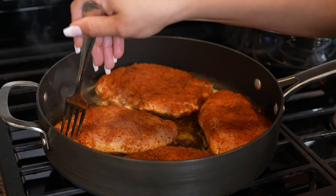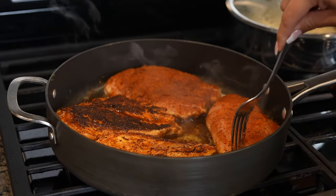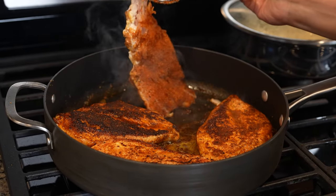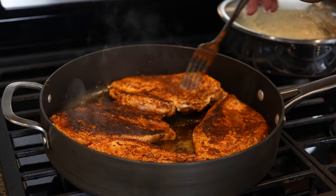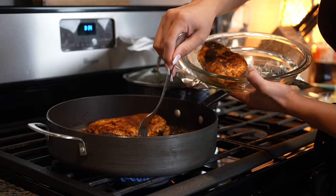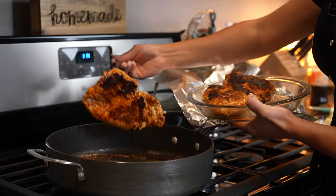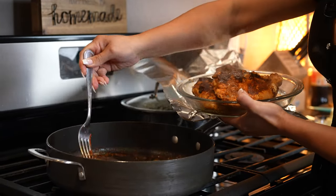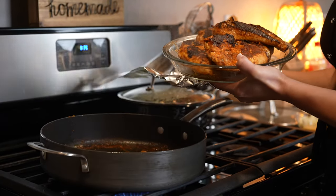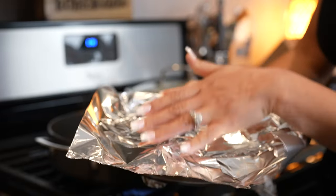After 7 minutes, we're going to flip our chicken over and cook that side for another 7 to 8 minutes. After that, we're going to remove our chicken from the pan. We're going to cover it and set it to the side so we can cook our potatoes.